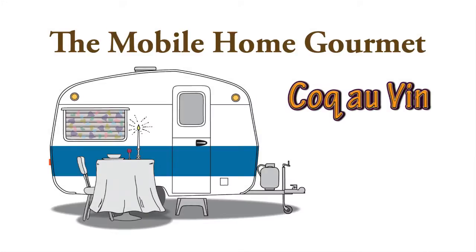You don't need a luxury kitchen to prepare gourmet meals. My name is Dennis. I live in a mobile home in a trailer park and this is my kitchen.